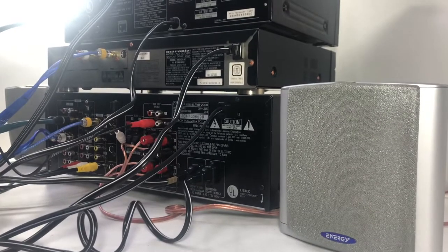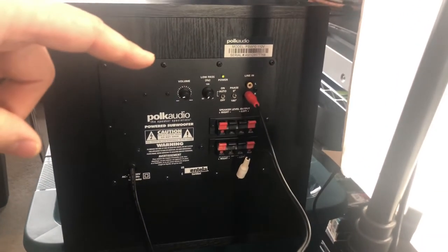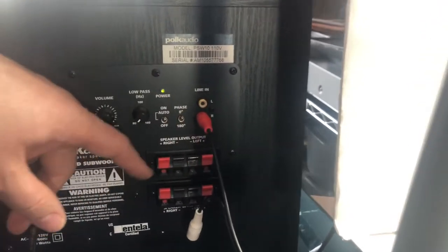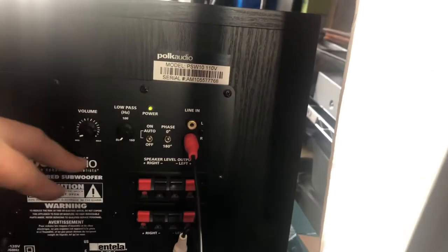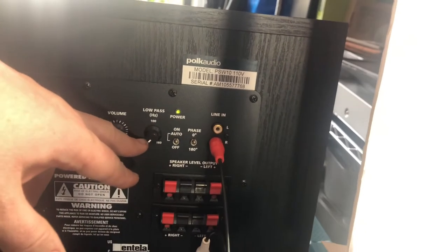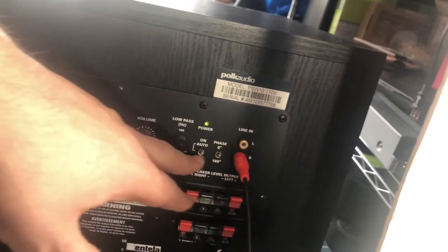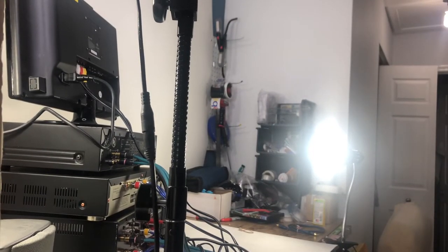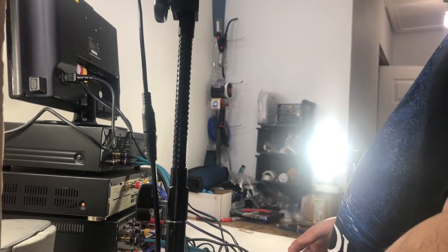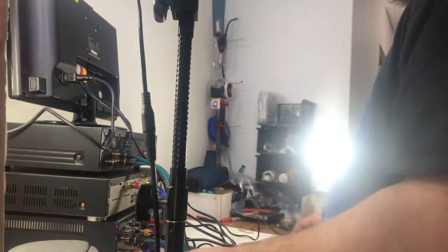I'm going to flip this all around — hopefully I don't knock over my phone. I hope I have enough room for the subwoofer. Here's the subwoofer right here — it's got low line and high line inputs, so you can do right and left speakers. It's got a volume control, and you can set the low-pass filter up to 160 hertz. Then you've got your auto and phase settings, so depending on if your speakers are in phase you can adjust that. I'm going to pull the subwoofer real quick — that's the one that worries me most because the cable isn't that long.